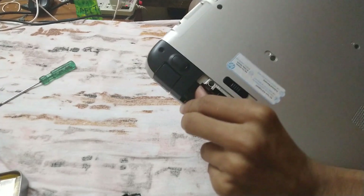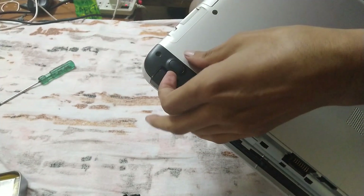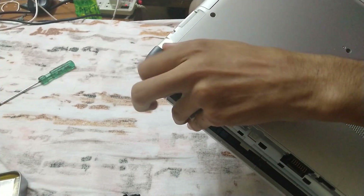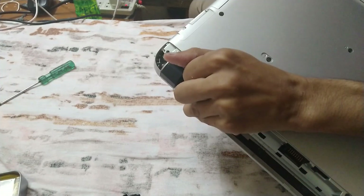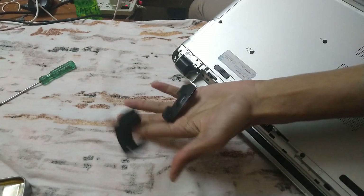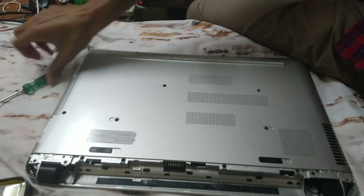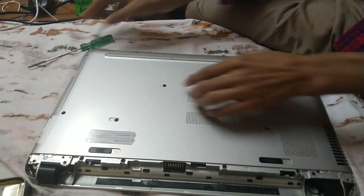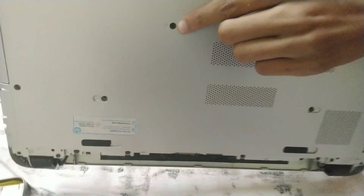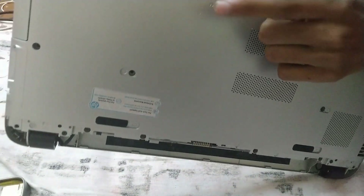Now do this side as well. Just use your nail, then use your thumb, and pluck it — it's unplugged. So now these two pieces are separated; keep them safe. Here is one more screw that we need to address.